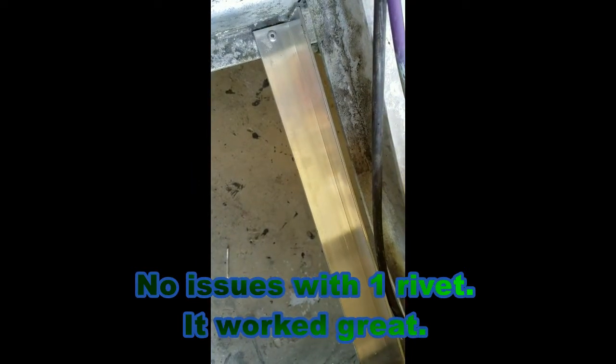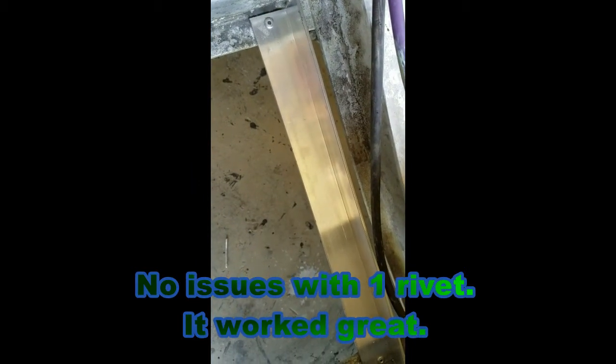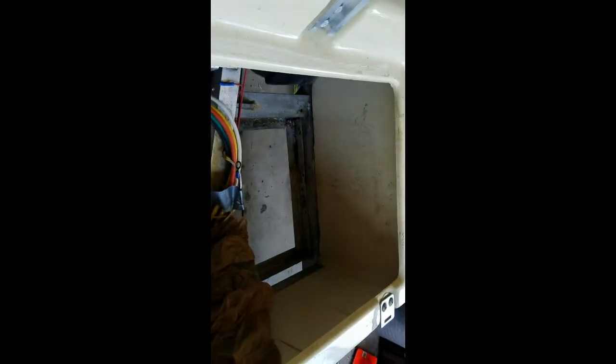So there it is, all riveted in. It feels very secure, so I'm pretty confident. Moving it with your hand isn't that much force, and when you get the batteries in there it's a different story. However, I'm pretty confident it's going to hold just fine. If it breaks or anything, I'll update the video. But I'm actually thinking more and more about doing that side over there, just while I have it out, so I'll probably go ahead and do it.